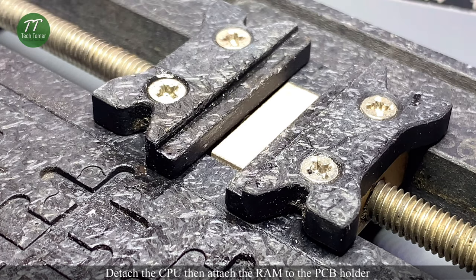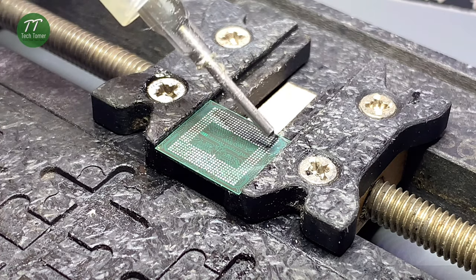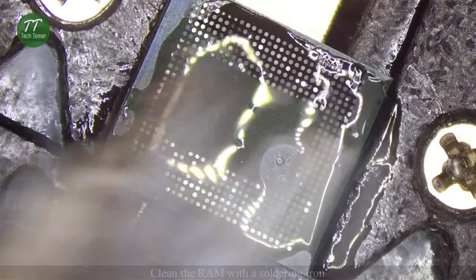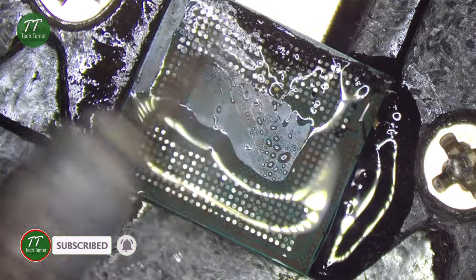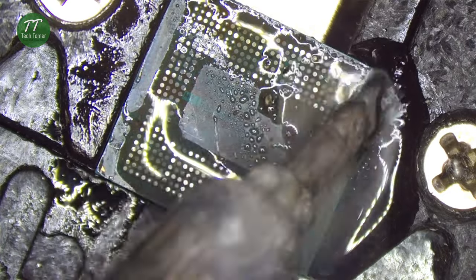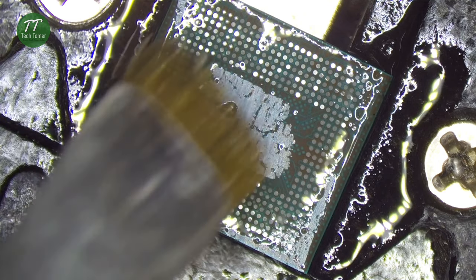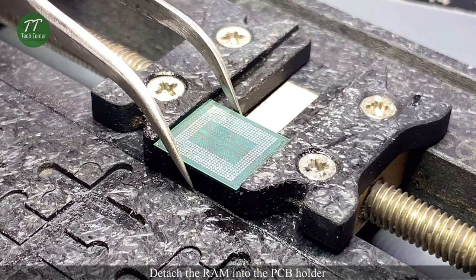Detach the CPU and attach the RAM to the PCB holder. Put some paste flux into the RAM. Clean the RAM with a soldering iron. Clean the RAM with PCB cleaner.